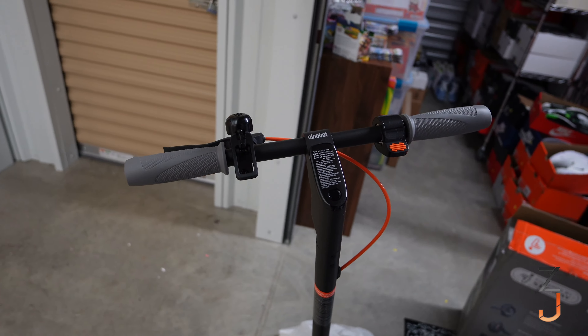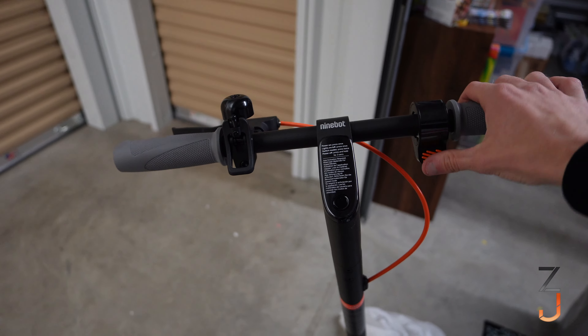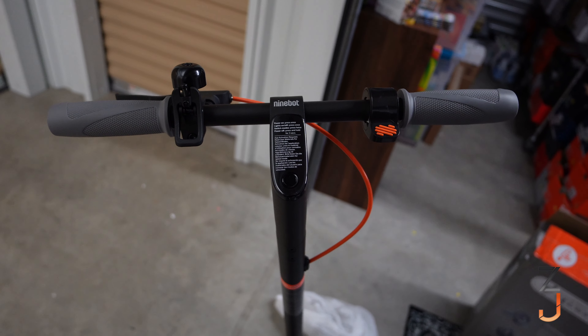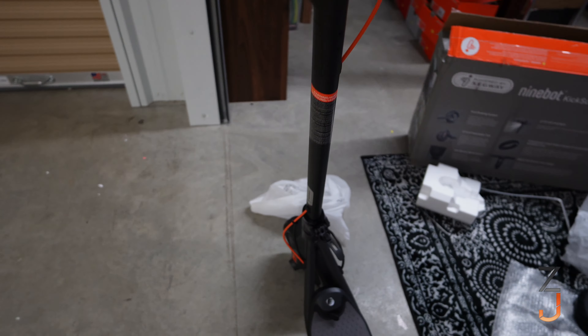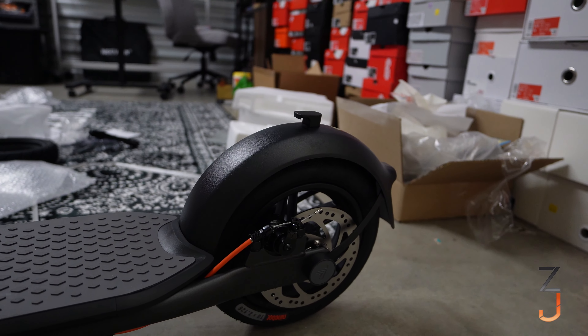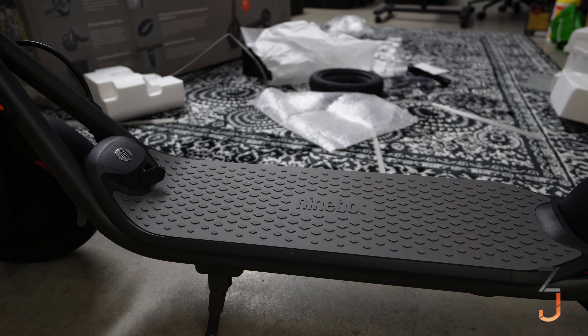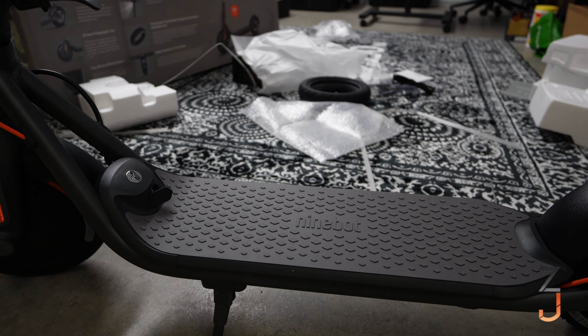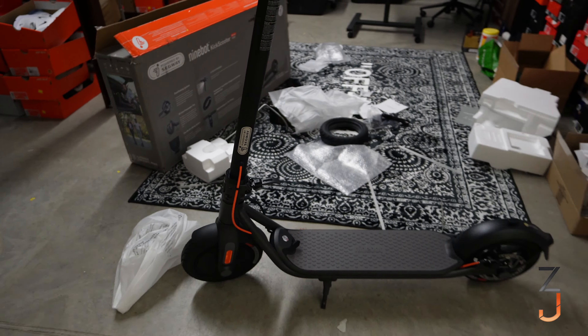Here's the handlebars — this is your speed, you've got the bell, front brake, and this touchscreen that hooks up to your phone via Bluetooth. It's got 10-inch wheels so it won't be too bumpy of a ride, and the platform is huge — almost 10 inches in diameter, so this could literally fit anybody in the world.